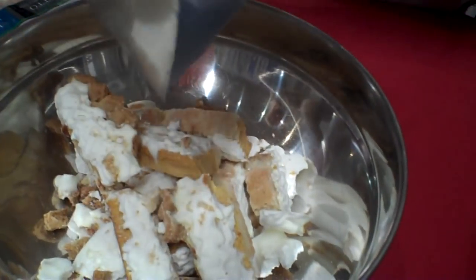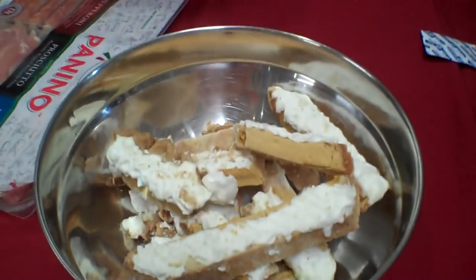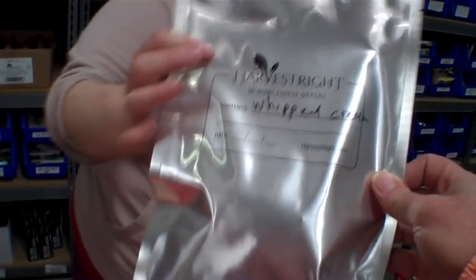We're not rehydrating those — we're just going to eat it like that, just little snacky-poos. And we also have a whole bag of little whipped cream dollops. I think we'll just wait on those, we'll see how this goes — this is a lot of food.